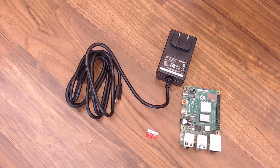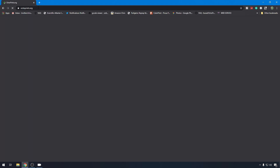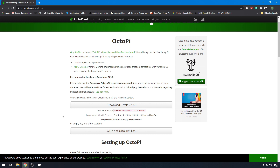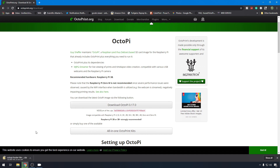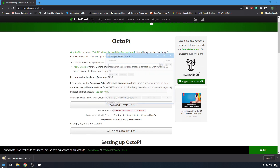Now let's check out OctoPi. Let's head over to OctoPrint.org and go to the download page where you can download OctoPi 0.17.0. Now while that's downloading, you're going to need some sort of imaging tool to load this onto your SD card. I like to use Win32 Disk Imager because it's easy, but there are a few out there if you have one that you prefer. I have my SD card loaded on my computer already. I can just pull up Win32 Disk Imager - link to this in the description.